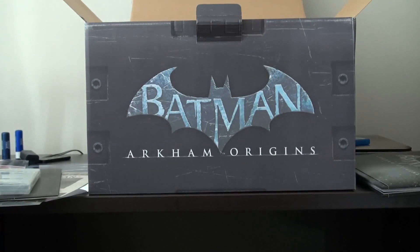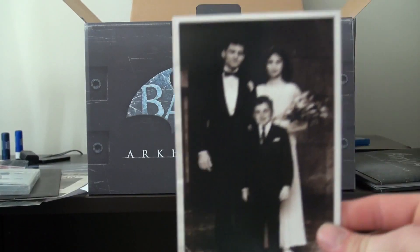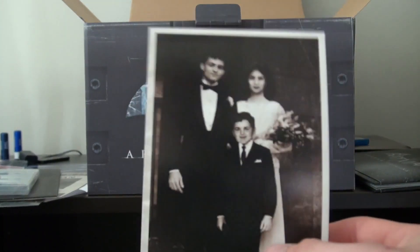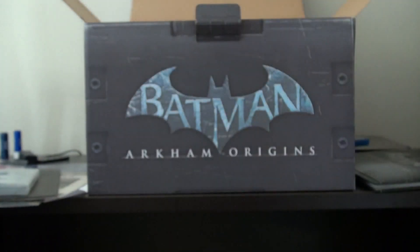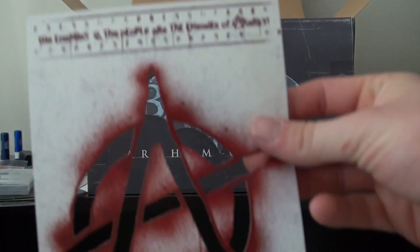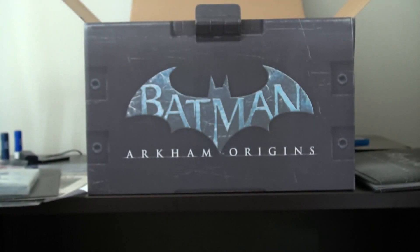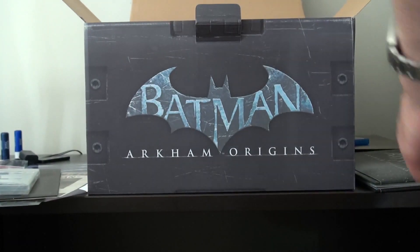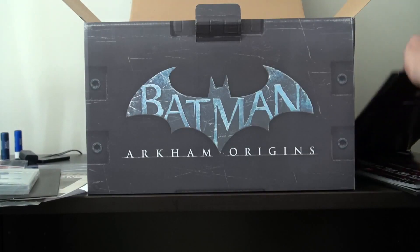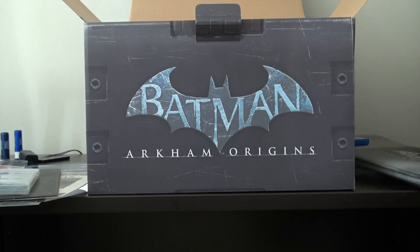Something slipped out of the art book — this is a picture of the Wayne family, so that's Bruce there, the young Bruce, and his two parents. And then this looks like a poster — an anarchist poster: 'The enemies of the people are the enemies of anarchy. Remember what the parasites stole from us.' It's like it's been spray painted, which is kind of cool.